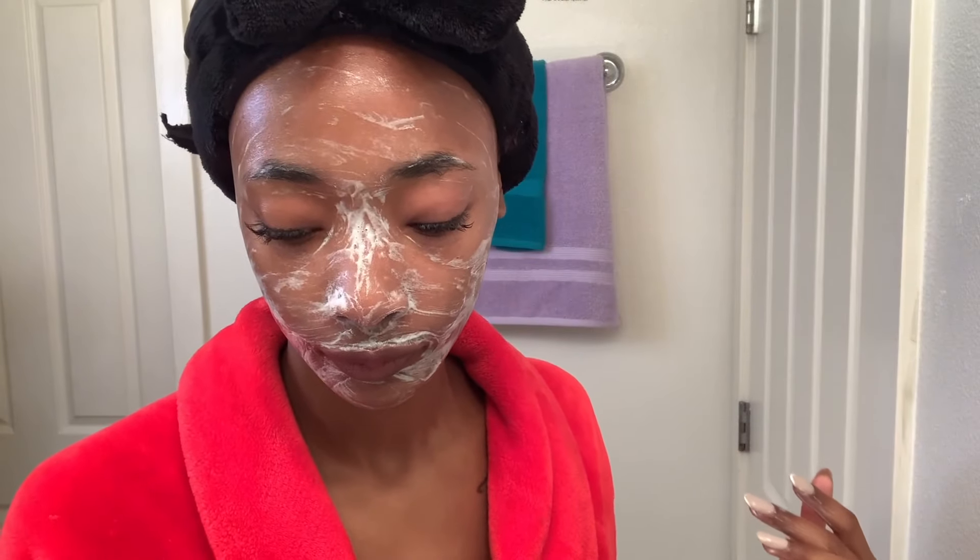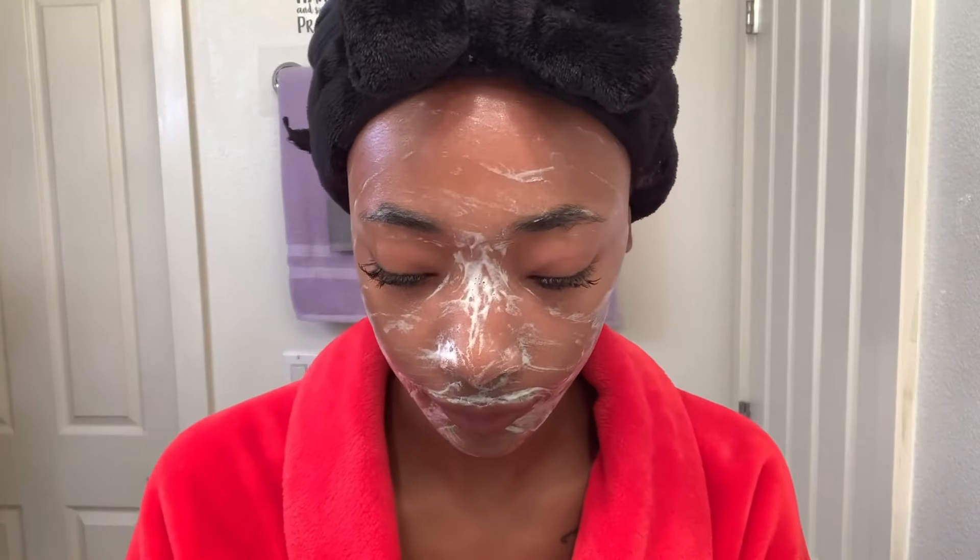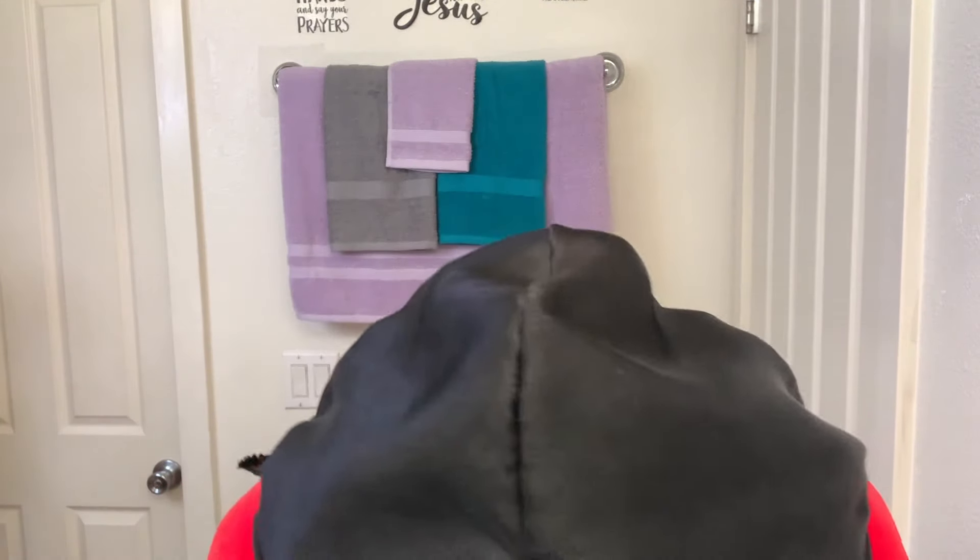I'm going to wash it off. I got it all off. I'm going to dab — now wipe. If you do wipe, wipe up. Y'all can see I use a baby towel, like those little baby towels, or a microfiber towel — that's what you want. There's no more makeup on here. That's why I use a white towel, so I can see what's on my face.